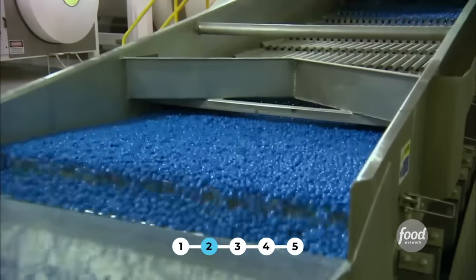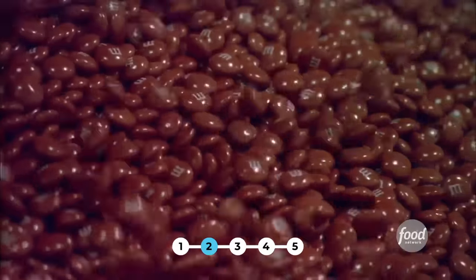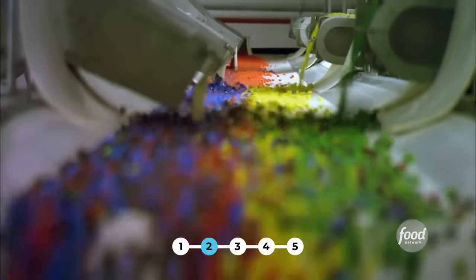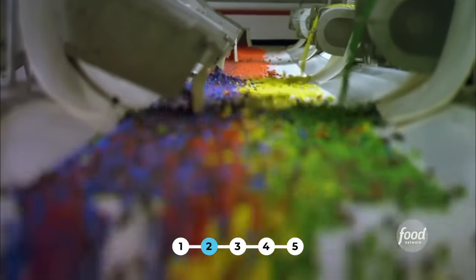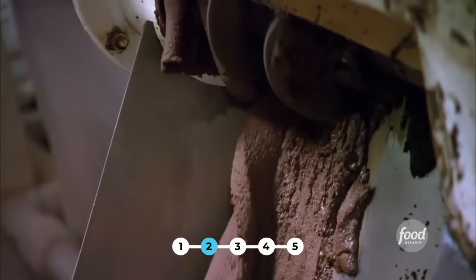Today, M&M Mars is making around one billion M&Ms every day. If you put all the M&Ms end-to-end made in the course of a year, it would encircle the Earth 48 times. At their facility in Hackettstown, New Jersey, the 12-hour M&M making process starts with the chocolate.